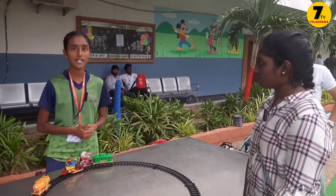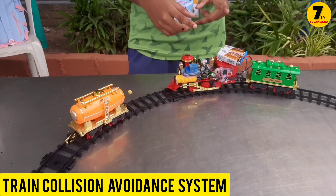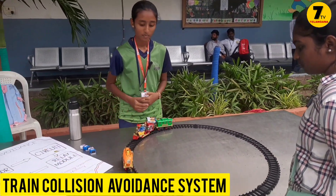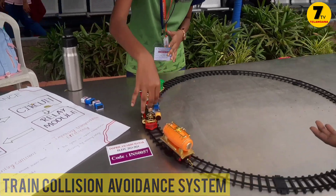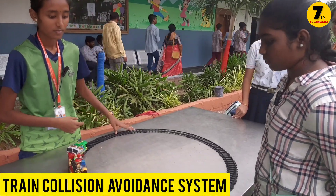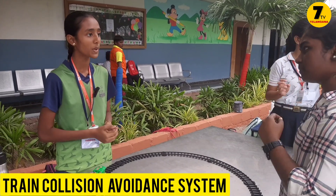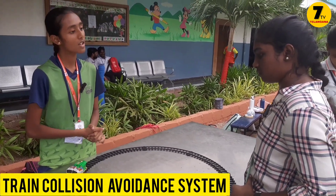I am Vainavi of grade 10 from Villa Open Minds International School. I am here to present my model: train collision avoidance system. It is to prevent train accidents. We use an IR sensor that detects any obstacle in front of the train. The sensors are arranged in front of the train, and also sideways, to detect objects and stop the train. Recently the Coromandal train accident took place in 2023. I thought to prevent this kind of train accident with a new idea — I want to save many lives and prevent injuries.